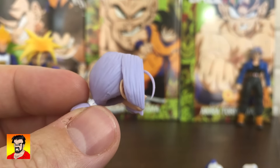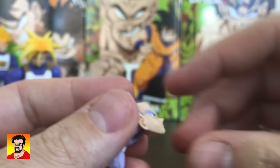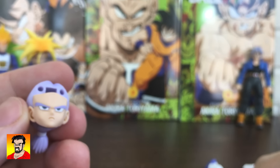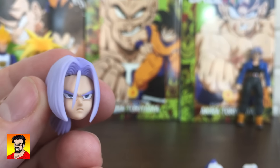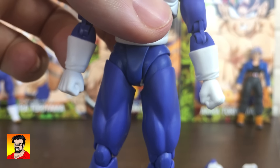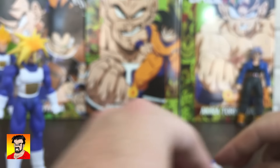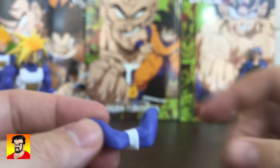He can still take out the front hair here to take out the face. We're going to try swapping out and see if it will take one of the faces from the first Premium Trunks here in a little bit. He comes with two fists, two grippy hands, two blast hands, and a pair of crossed arms, which I'm very happy to see.